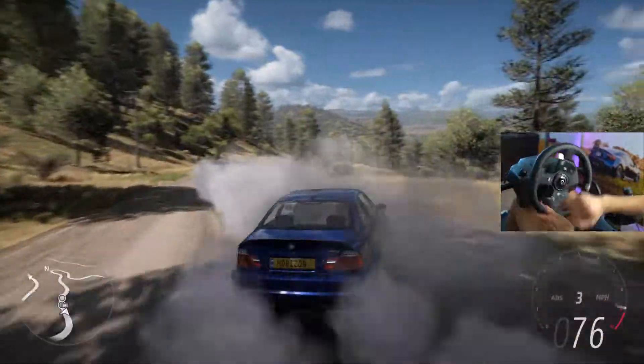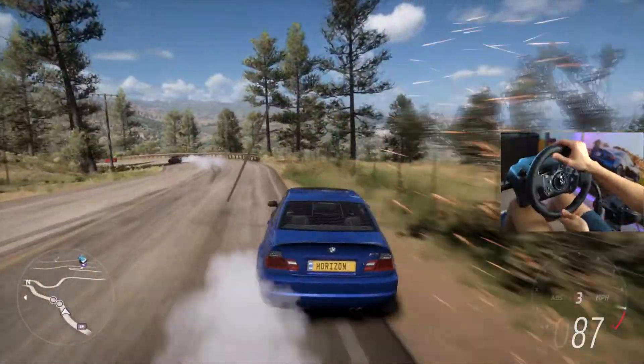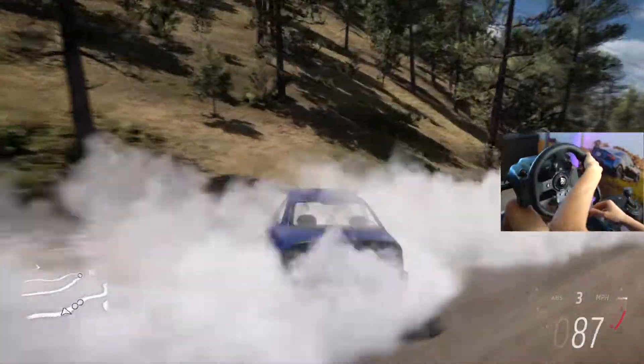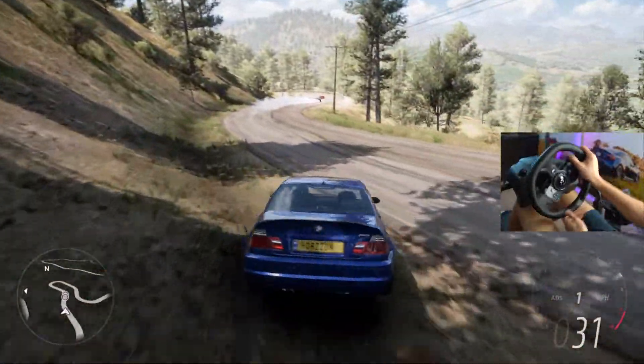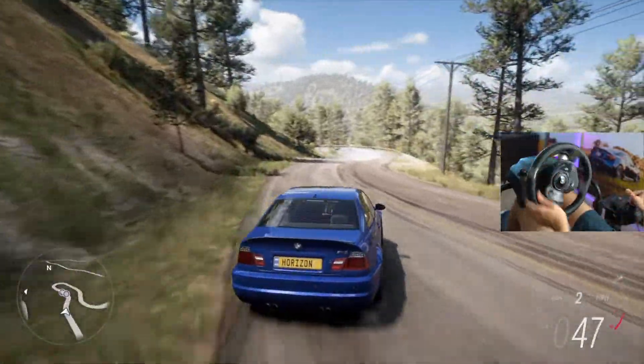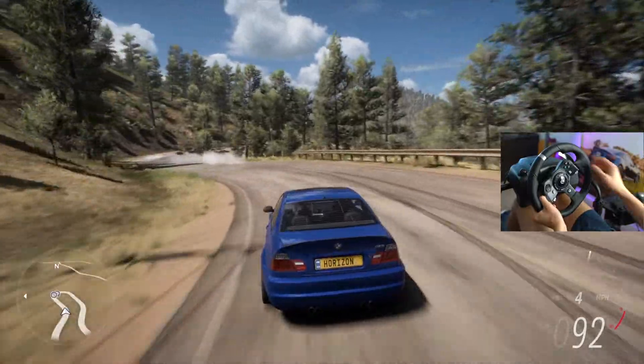We've got some other people over here drifting with us through the smoke — it's a really interesting car and I do like the way this thing feels. Definitely try it out. If you guys like this car and you like this video, please make sure to like, comment, and subscribe. I enjoyed the E46 M3. We're going to have a whole lot of other car customizations on the channel. We'll see you in the next one.